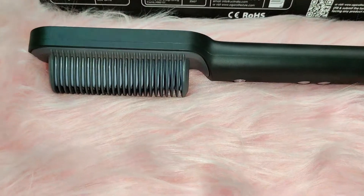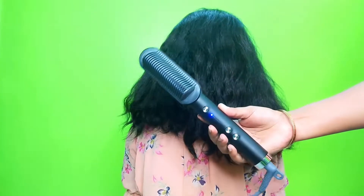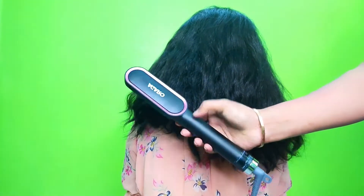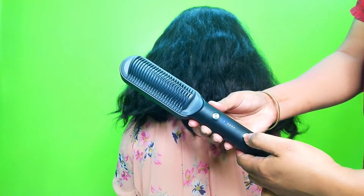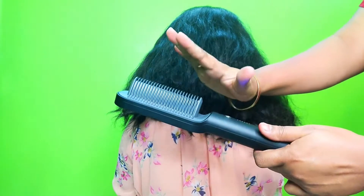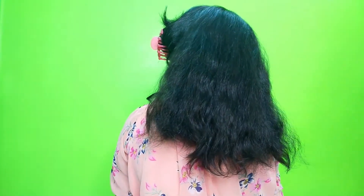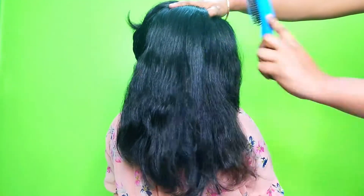I will show this demo on my daughter's hair, because my hair is naturally straight. My daughter's hair is very curly, thick, and coarse type hair, so I will show it on her hair. When I comb it through her hair, this is just like a nightmare for her — it is so much curly and tangled. So I sectioned her hair a little and will show it so you can see the differences.